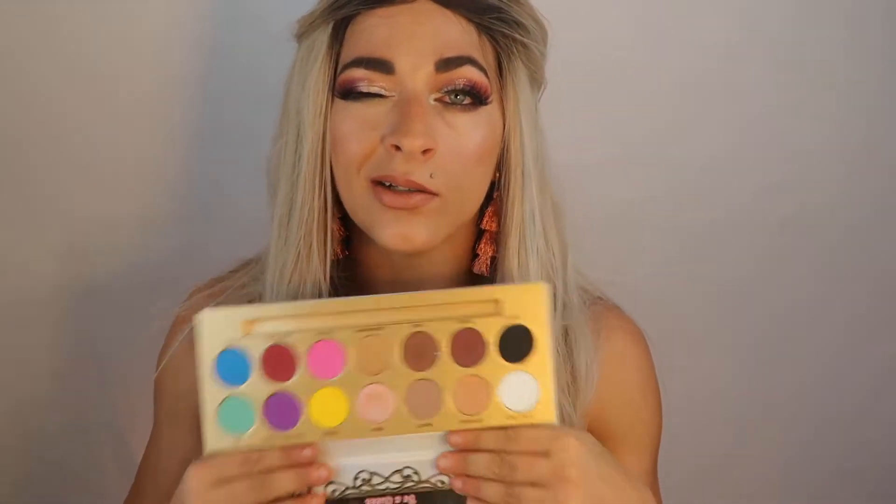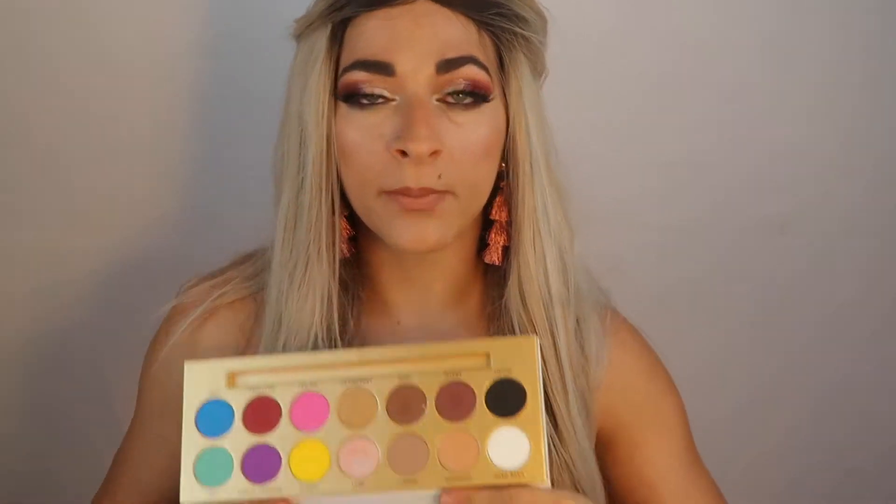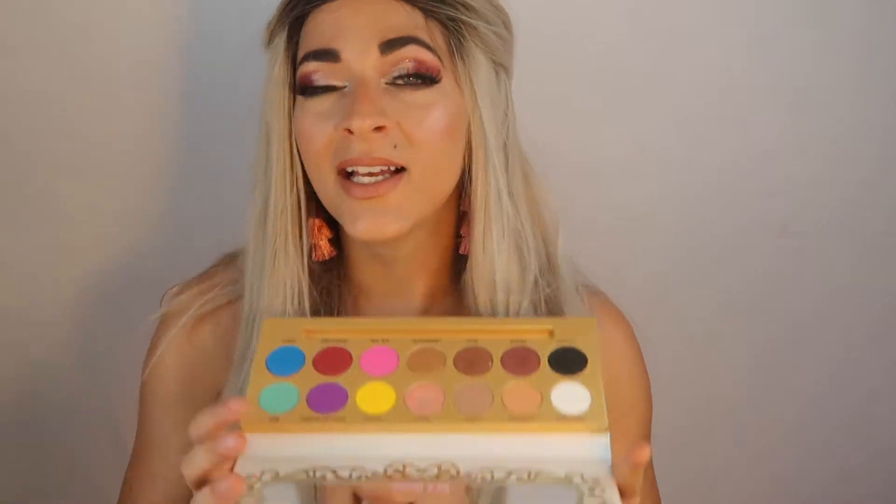Hopefully you guys like that idea. I just get tired of people reviewing palettes in first impressions and then you never see that palette again. I don't have money to be wasting on a palette I'm only going to use in a one-time review. So I really want to see what I can do with this palette. If you have any recommendations or colors you really want me to test out, let me know in the comments. Let's get into this look.